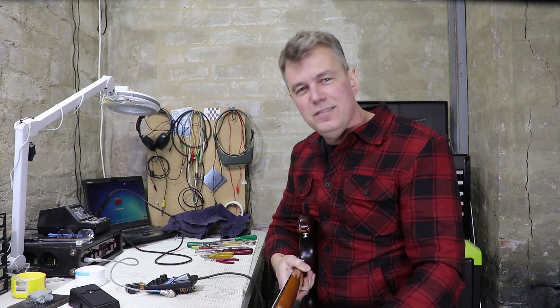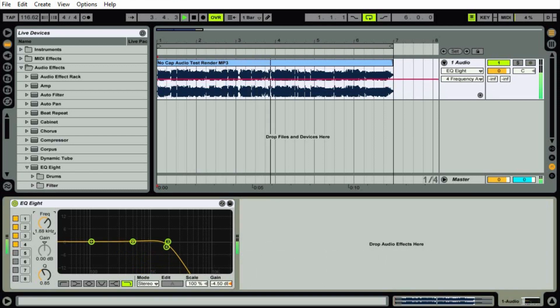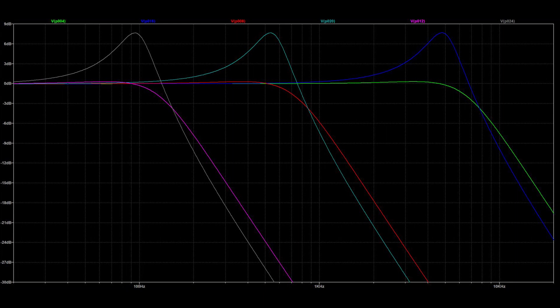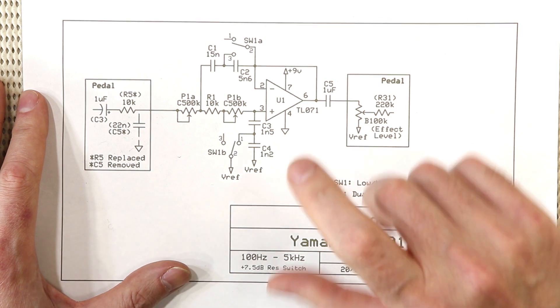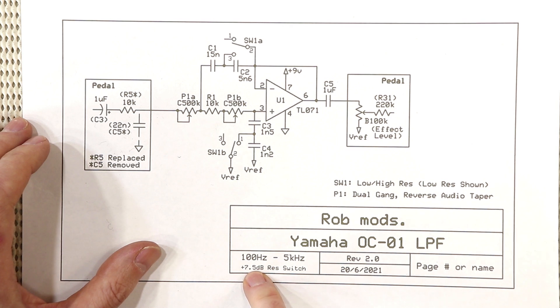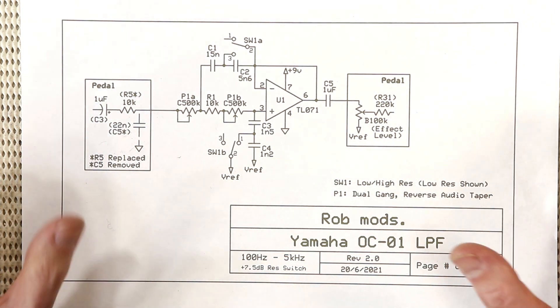Oh yeah, that sounds great — really fizzy and synthy — that'll sound great with a low-pass filter on it. So just like the OC-2 mods video, I dragged a sample of the pedal into Ableton and used EQs to choose some high and low range points and a resonance that I think will suit the pedal. After that I used LTSpice to create a filter that mimics that response. It's a Sallen-Key low-pass filter — a pretty standard arrangement. You've got two pairs of caps that you can switch between to give a high resonance; it'll sweep from around 100 Hz up to about five kilohertz, with a resonant peak of around seven and a half dB.